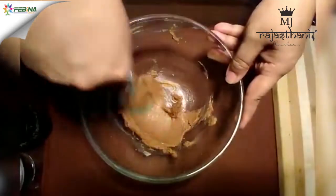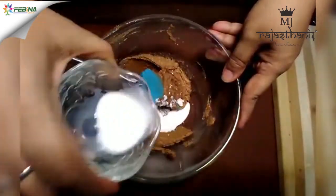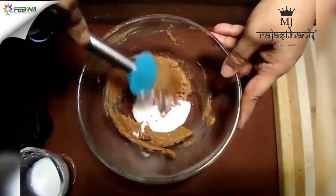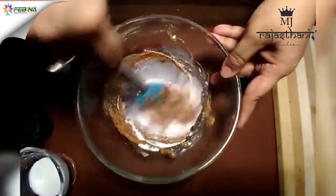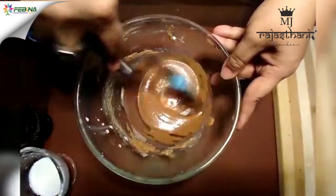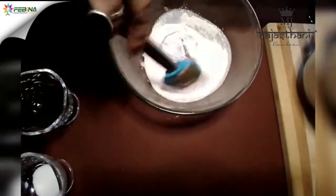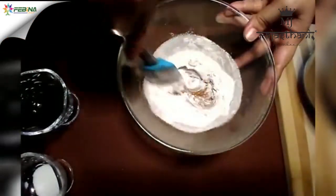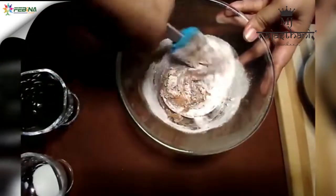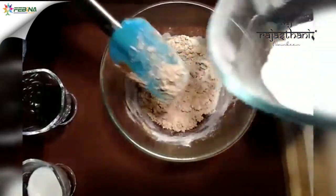See, the mixture is changing its color. Now I will add 2 tbsp of milk, and again I will mix the batter. Now I will add half cup of flour, adding it gradually.